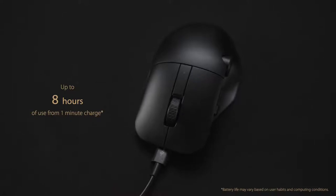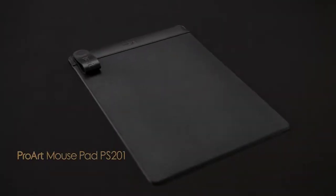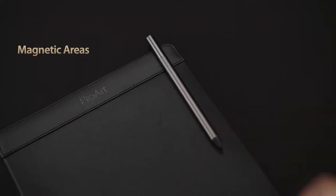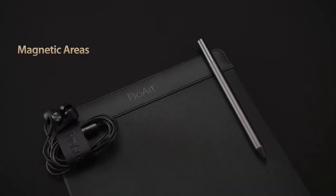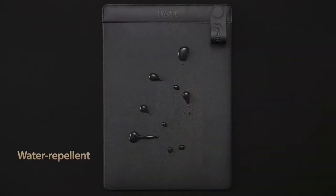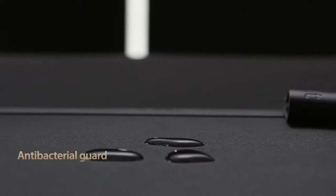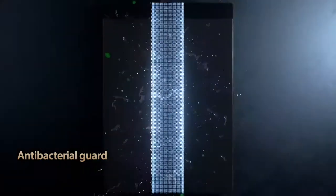ProArt Mouse Pad PS201 is the perfect companion to ProArt Mouse MD300. It features a stylish leather strip with two hidden magnets to dock your ASUS pen, earphones, or other accessories. Its woven polyester surface allows for accurate and precise mouse tracking. It's also water repellent to protect against accidental spills and is treated with ASUS antibacterial coating to keep your creative space clean and sanitary.